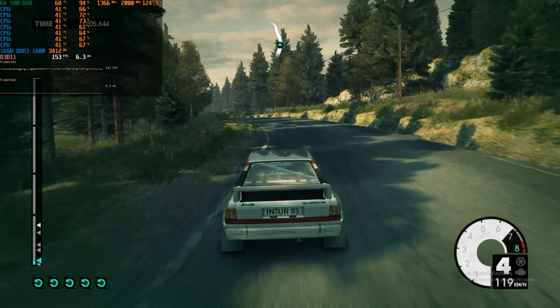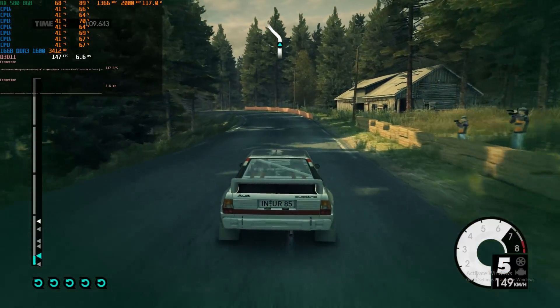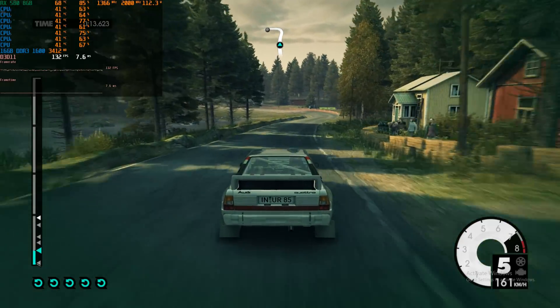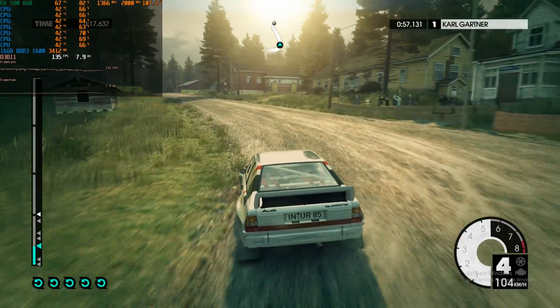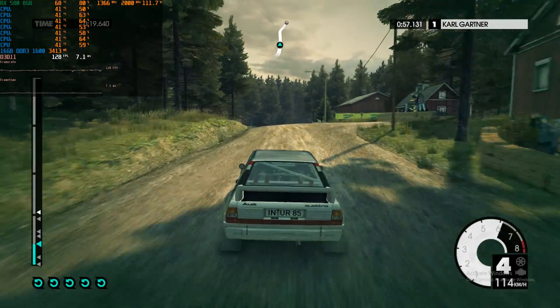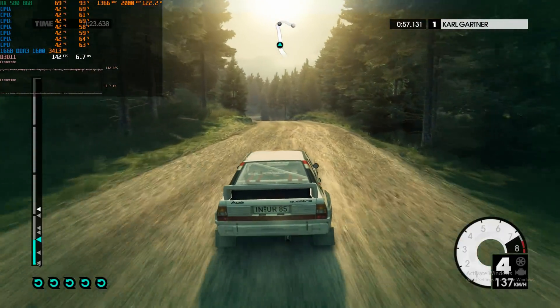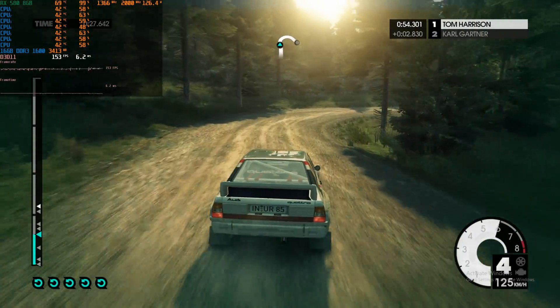Older games also run really well. Here we have Dirt 3, configured to run at 1080p with ultra details and 4x anti-aliasing — and yeah, over 100 fps. So if older games are your thing then the FX platform is fantastic. It is still compatible with Windows XP, so there are aspects of using it for retro gaming as well.